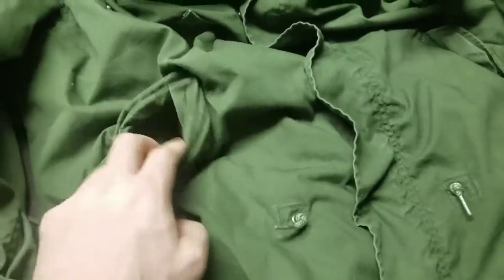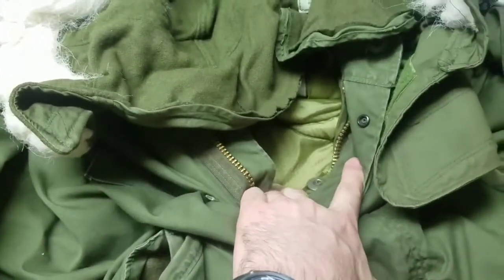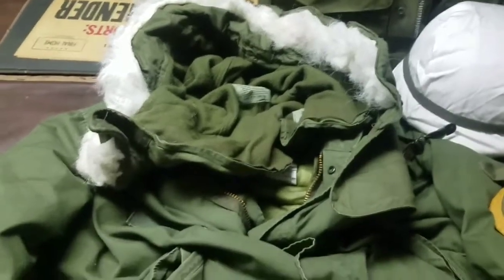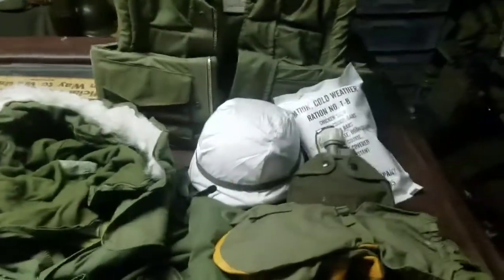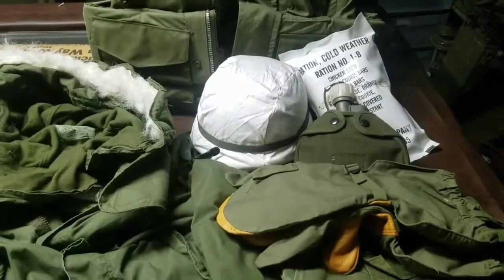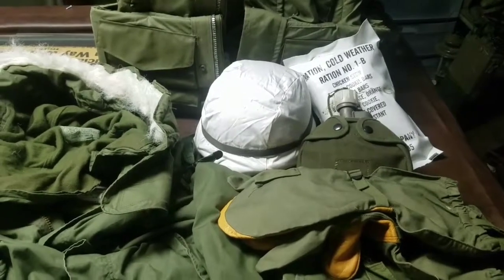Same thing goes for the parka: it had a wind-resistant poplin shell, and the glove pockets were lined with wool, as was the hood. It had a quilted inner liner and a synthetic fur ruff on the hood — the original ones were actually wolf fur, but they stopped doing that. This equipment started in the 60s as part of the M65 wet-dry cold weather uniform and was eventually phased out in the late 1980s for the newer Gore-Tex type equipment.